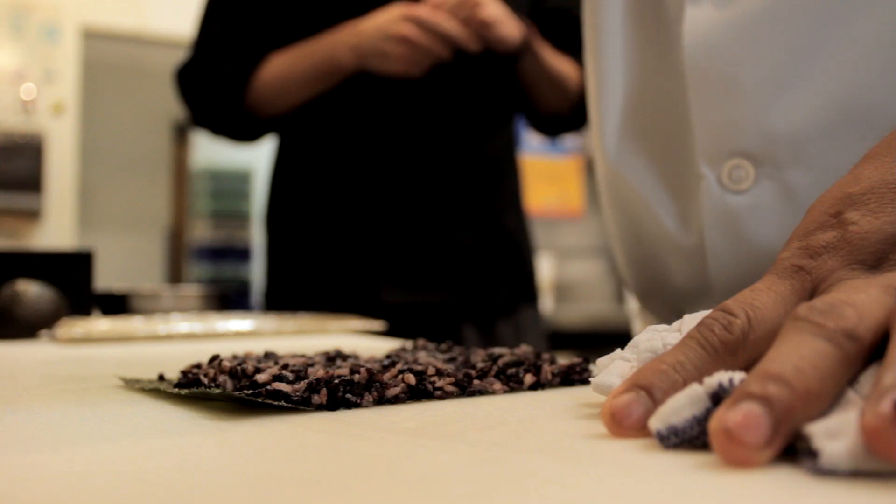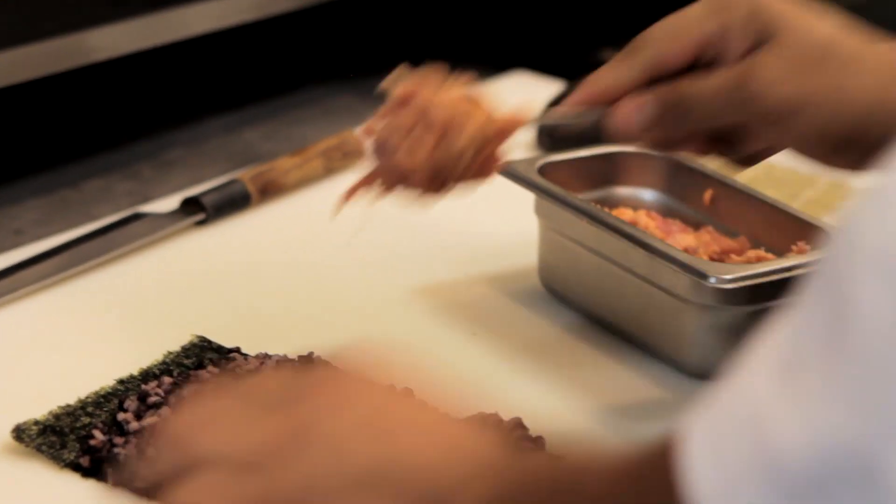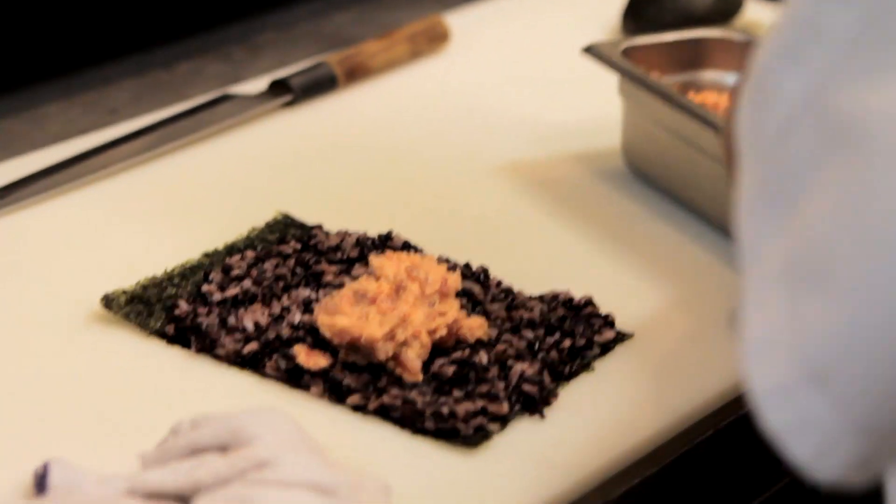In the first place, we wanted to work with black rice because we wanted to incorporate a healthier sushi rice into our menu. And when we first did it, it had the red of the spicy mayonnaise, the red of the tuna, and the black, and it reminded us of Star Wars and Darth Vader. So we originally called this roll the Darth Vader roll.